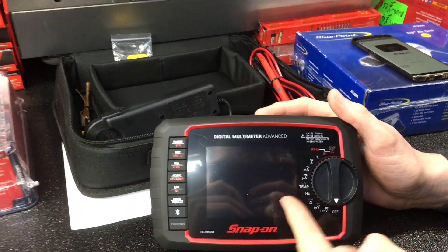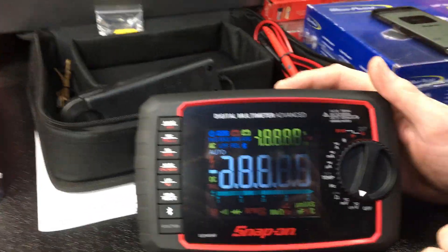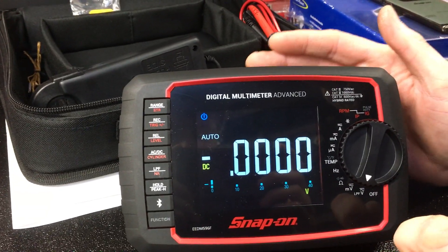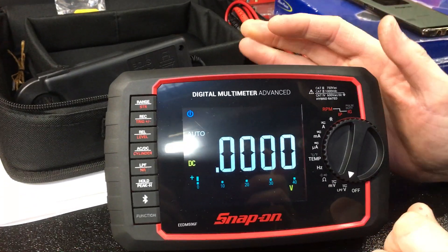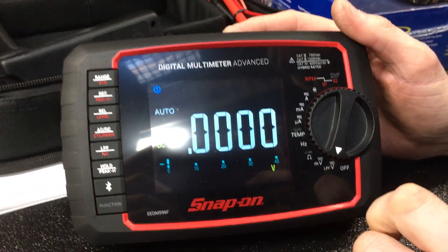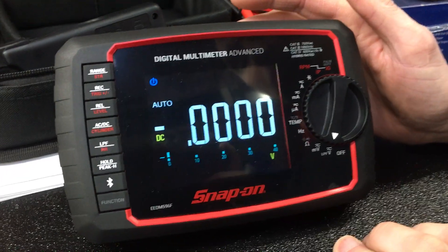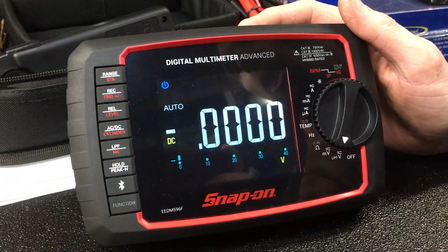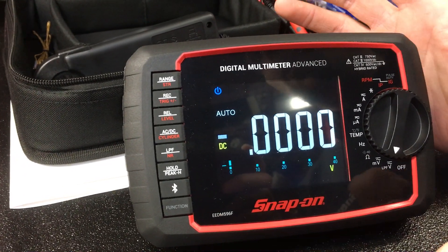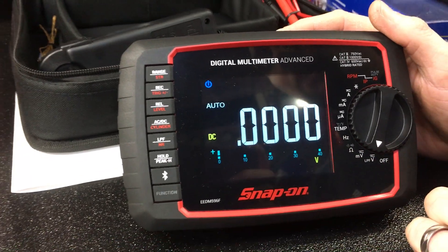We've got a large dial. When I turn the display on, you'll see the LCD fully light up. The first thing you notice is it's a colour display — this is not a black and white LCD that you can't view in the dark. This is a fully coloured display that you can view in any light without any problems of glare on the screen. A lot of times when you're working now, you're not necessarily in a well lit workshop — you may be out and about any time, day or night. You can now see exactly what you're doing with ease.